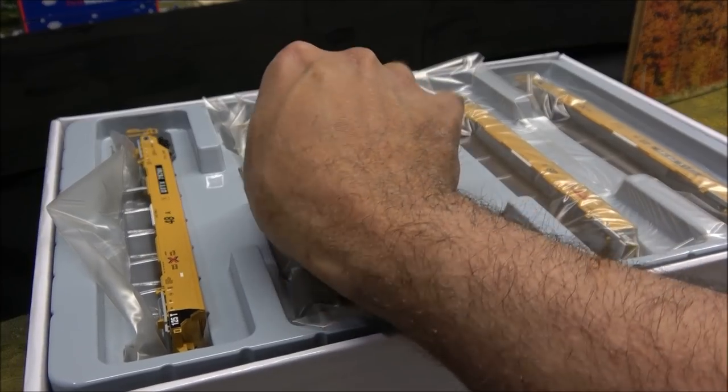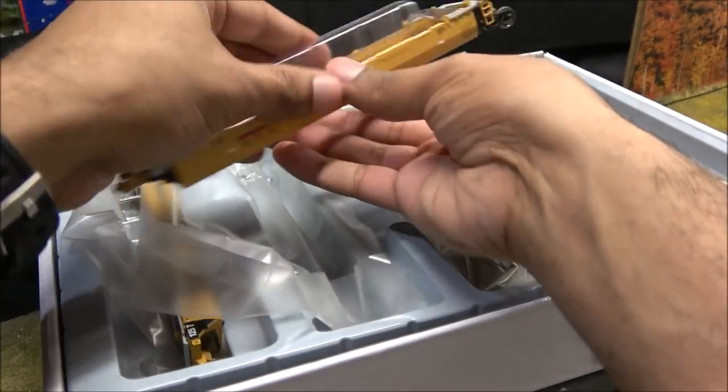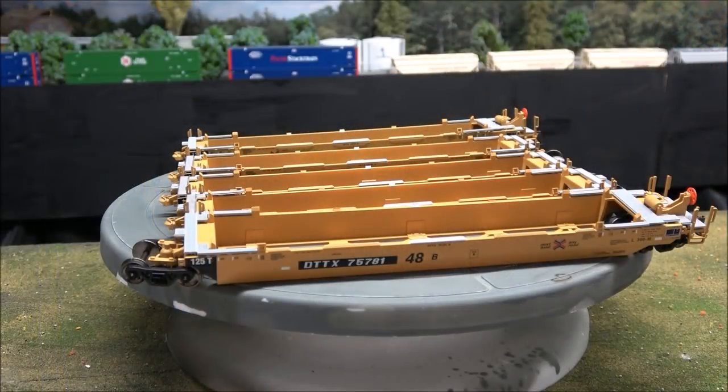Let's see what's in the box. The decorative protective lid and the plastic tray lid are off. We'll just lift one of these out — you can see a little plastic protective tray in there as well. These are articulated, so we'll put them together before we assemble them on the track.